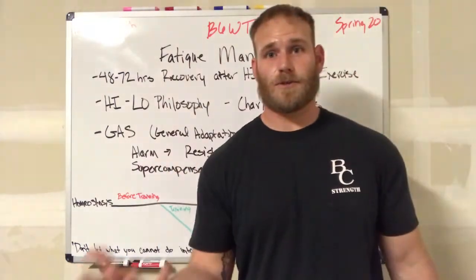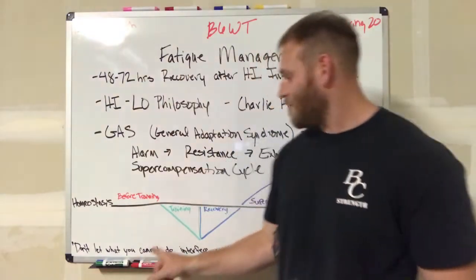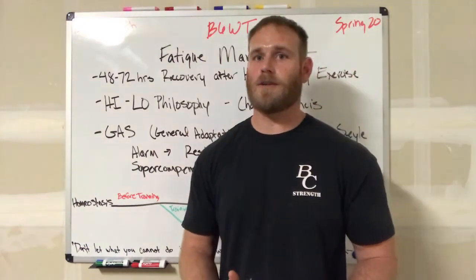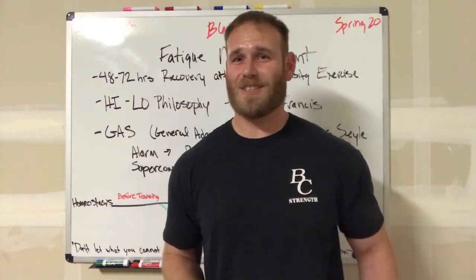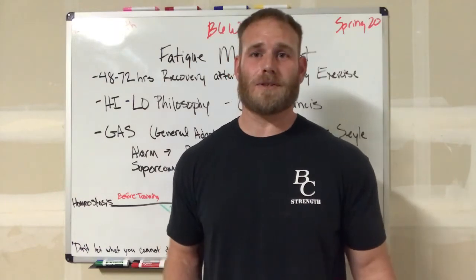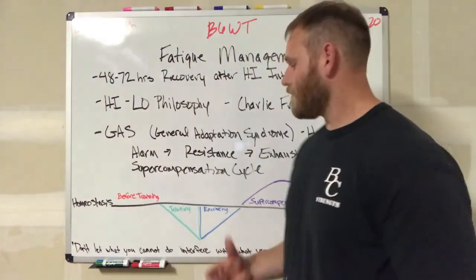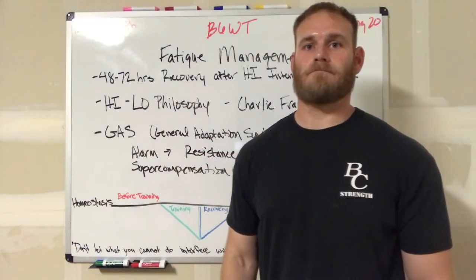What does that mean practically for our training? It means that we cannot come in and do leg day on Monday and then leg day Tuesday and Thursday. We have to manage the intensities. If I come in and hit a really big squat workout, I can't hit that for at least two to three days. The next day, I should probably focus on doing some recovery work on my legs. We have to understand the timing it's going to take, and also when to hit things and at the appropriate intensities.